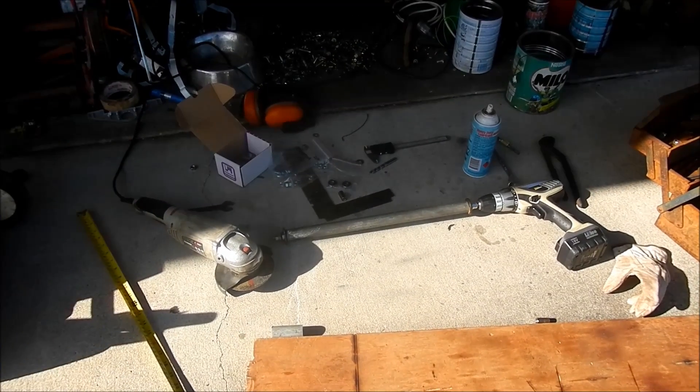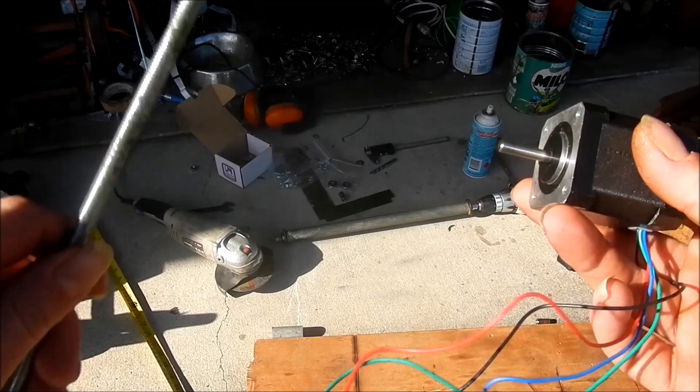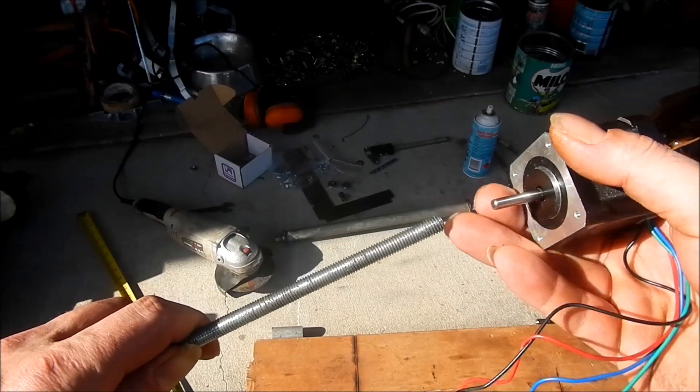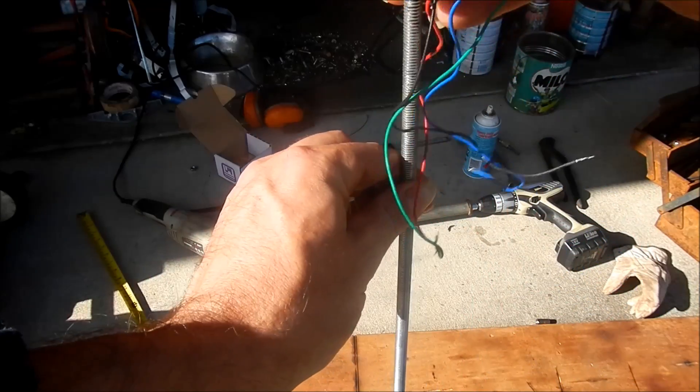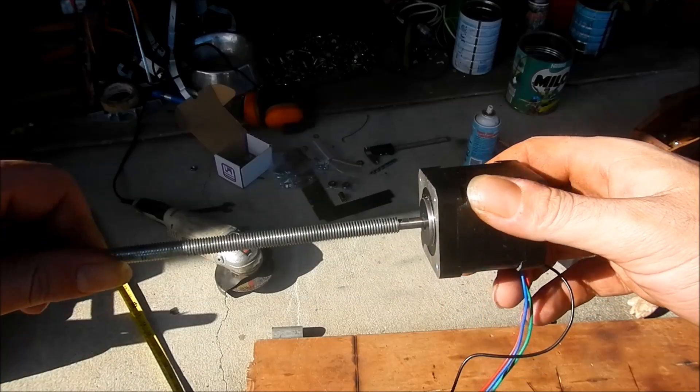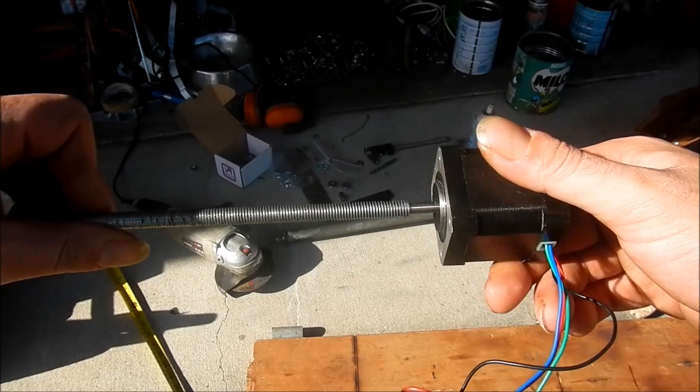G'day there. In this video I would like to show you how I'm going to be attaching my stepper motors for my 3D printer to my threaded rod, of which there will be two that will be responsible for driving the vertical axis — lifting the boom up and down essentially.